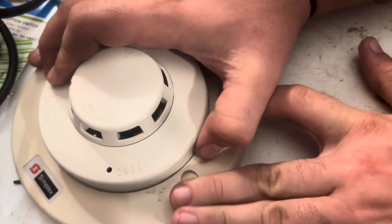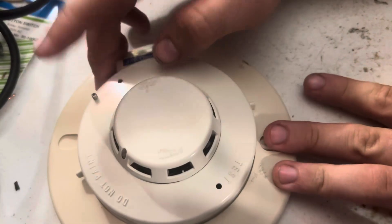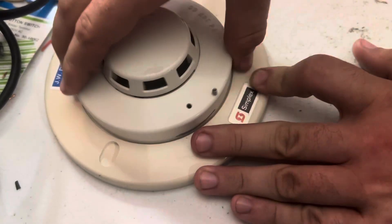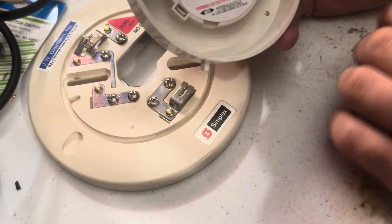It's just going to be photoelectric today. Take this off the base — if you have a tamper screw you'll have to undo that, but this one has tabs on the side which make it pretty easy to take off the base.